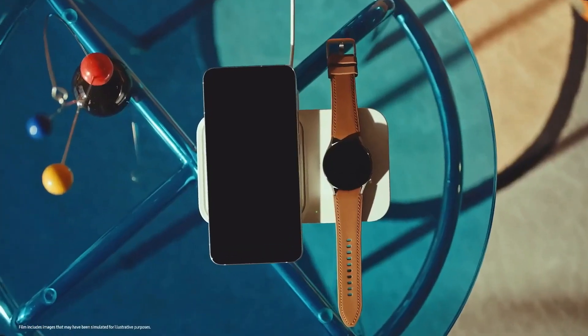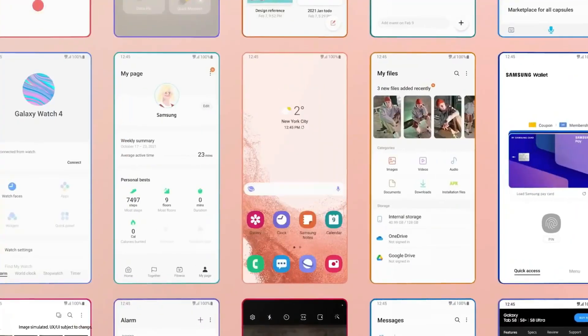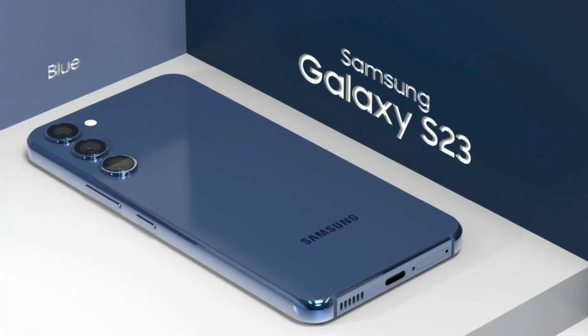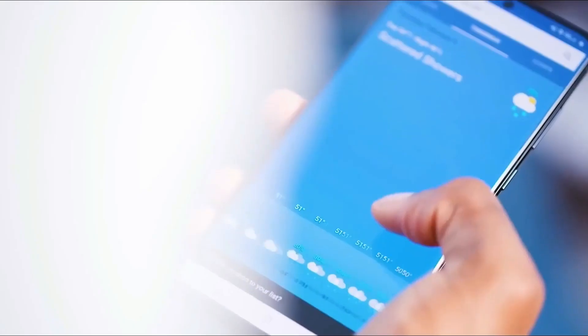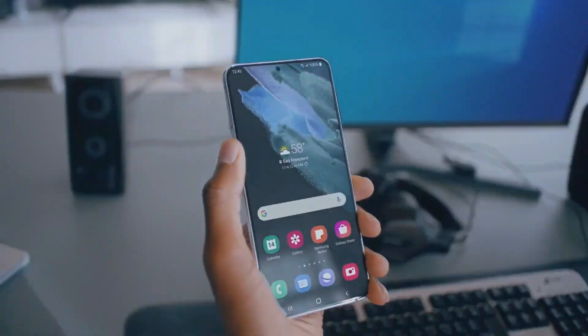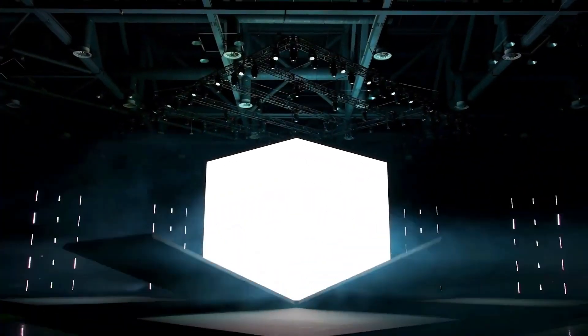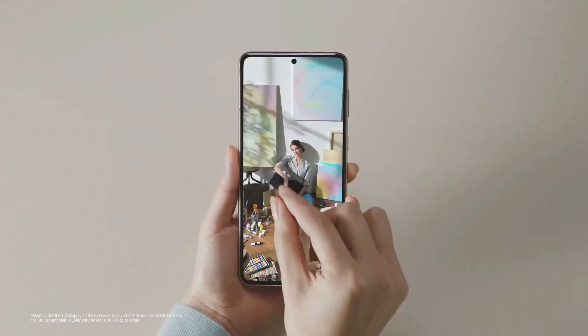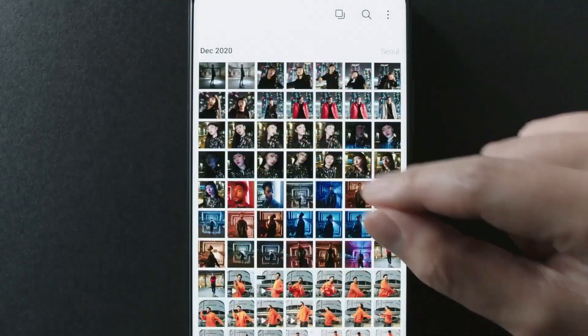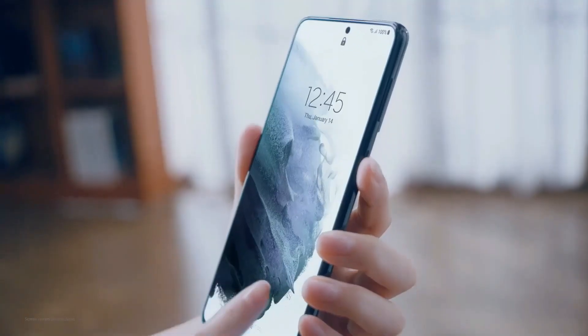The phone is anticipated to be a Galaxy A74 replacement this year. With the older but still powerful SoC, Samsung can reduce the retail cost of the S23 FE. Add to that the company's long-term update policy and Samsung might have a successful mid-range device on its hands. The Galaxy S21 FE arrived a bit too late to make any meaningful impact, so Samsung could likely launch the S23 FE sometime in Q3 or Q4 of 2023.